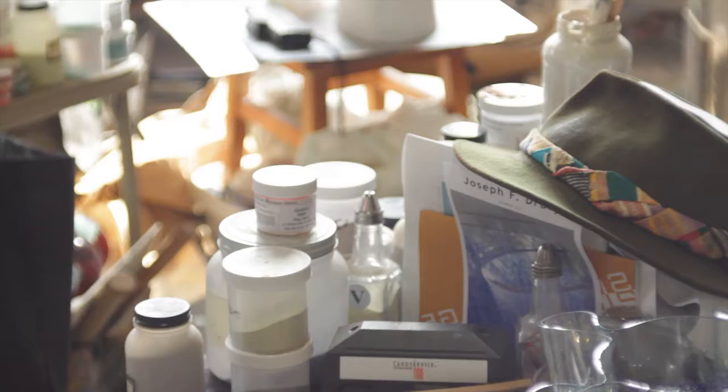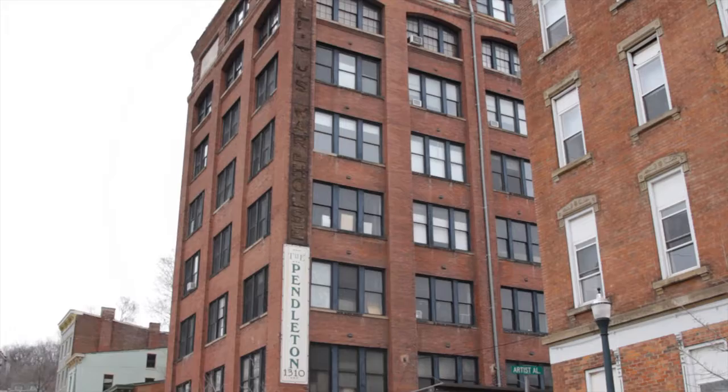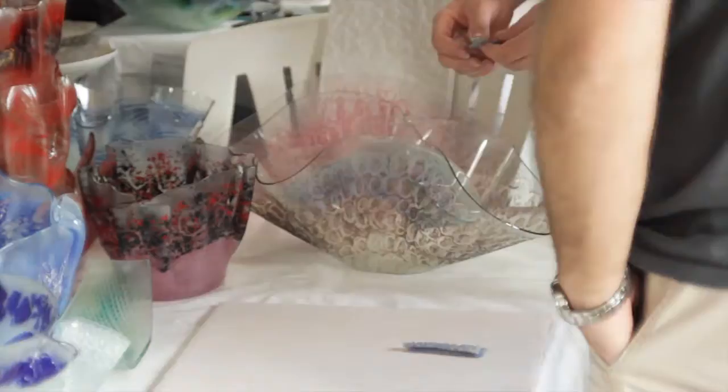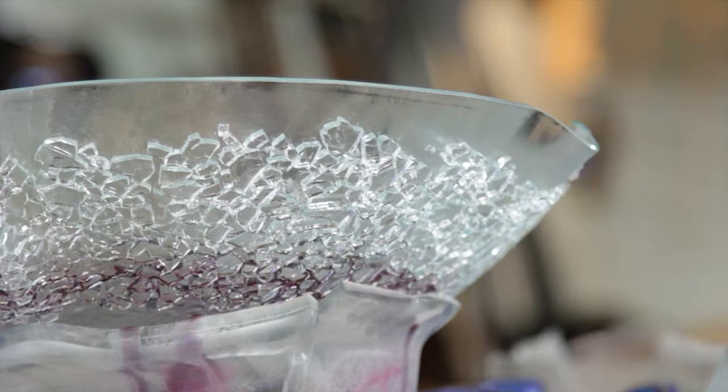My name is Joe Drury. I am a sculptor and glass artist, and I am at the Pendleton Art Center in beautiful downtown Cincinnati. This is what I do — what you see behind me. I recycle glass into art, and I teach people how to do this. It's what I love to do. I've done other things to make a living, but I've always made art.